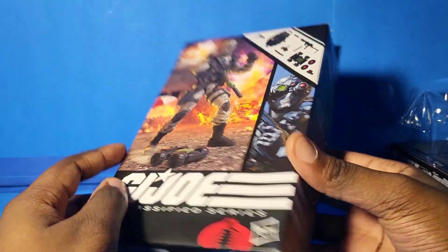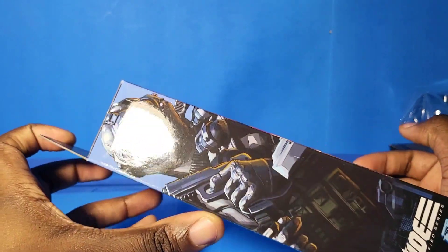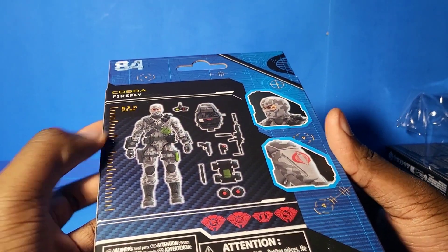If you guys don't want to believe it or not, I am actually a big fan of G.I. Joe, and I've been collecting G.I. Joe Classified since Duke came out. But before we continue the review...